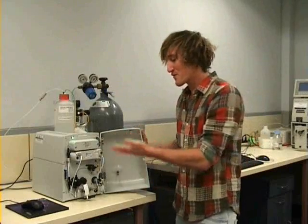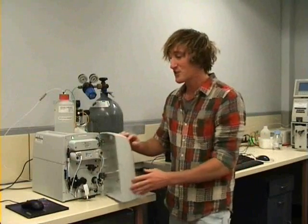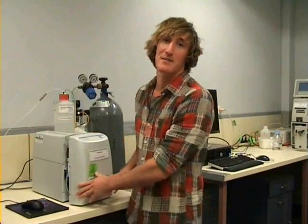So now that we've gone through a quick run-through of the ion chromatographic system, you should have a basic understanding of how this works in a laboratory situation.